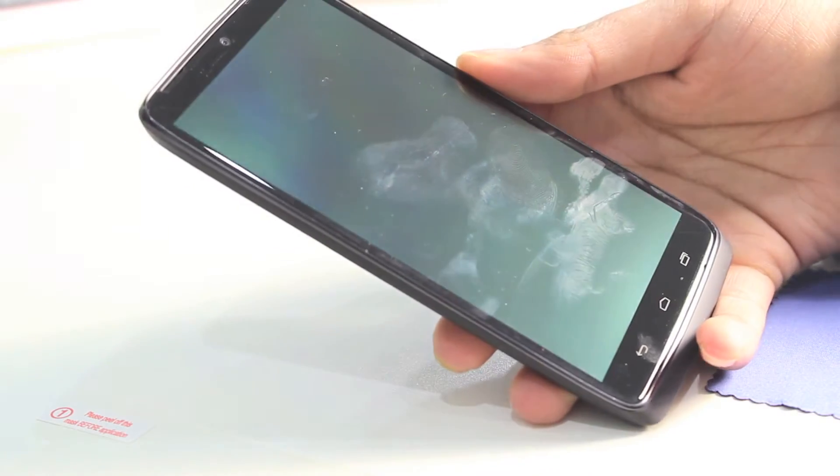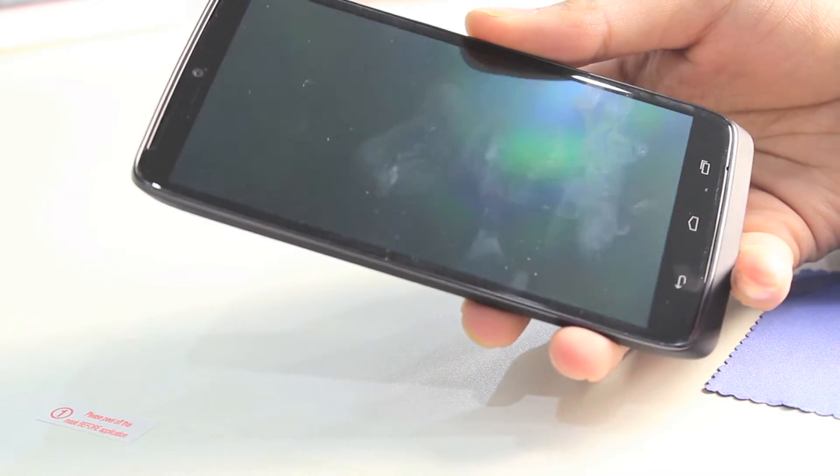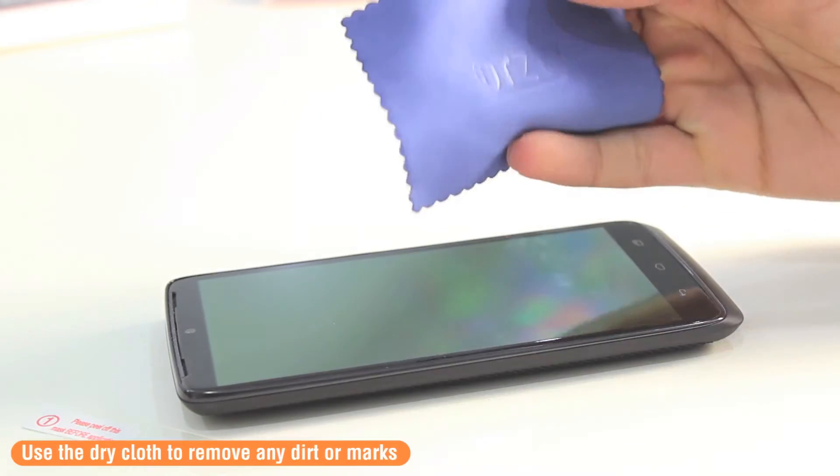Moving on to installing the screen protector onto your device, you may notice there are quite a lot of fingerprints and marks on the device. To start off, you are going to use the cleaning cloth just to wipe those away.